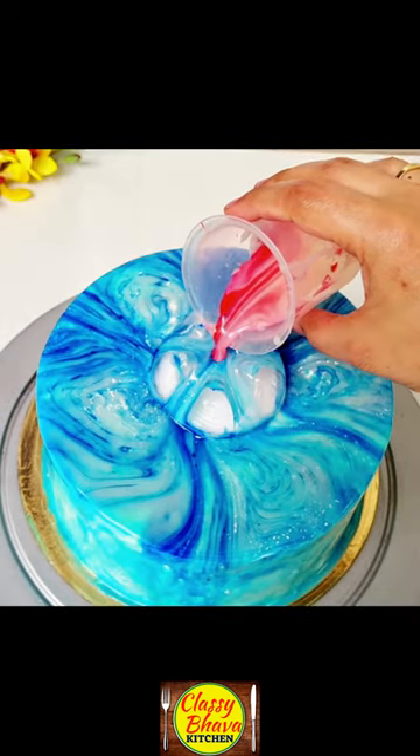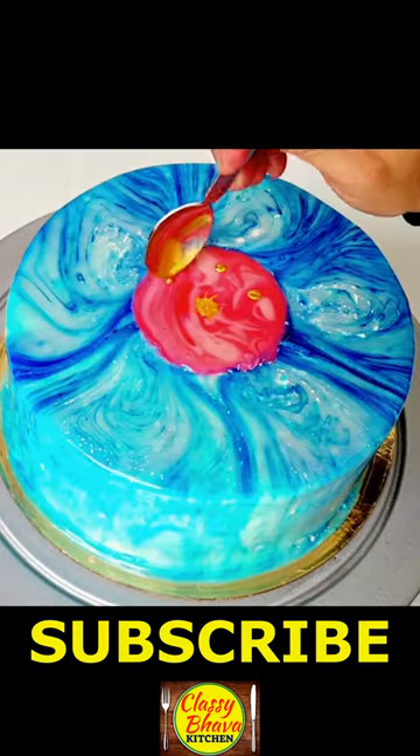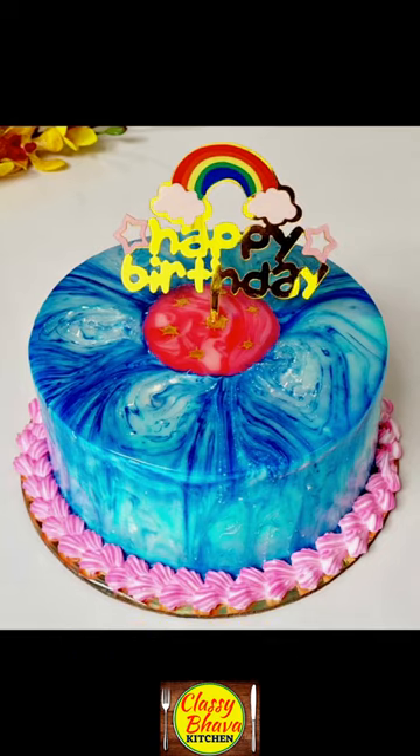I put it on the bottom of the cake. I put it in a pink color and fill it in the center of the cake. I put it in a different bottle — see how amazing the design is made. I put in a little golden sprinkle.